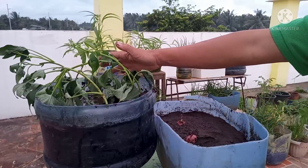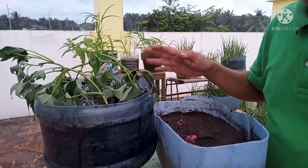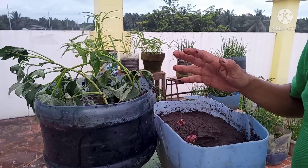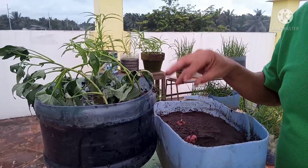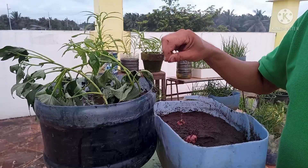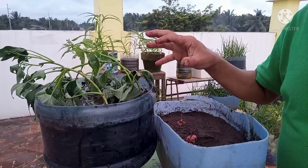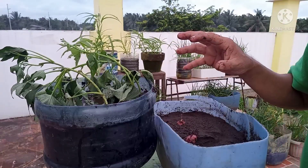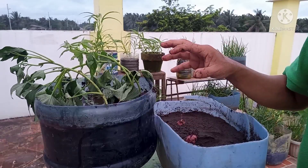Maaani ninyo po ito after 3 to 4 months or 90 to 120 days — yung mga tuber nya. Pero sa kanyang mga shoots, kapag meron nang shoot yan, pwede na ninyong ulamin yan po. Yan po ang kagandahan nito. Yan po ang pamamaraan ng pagtatanim.